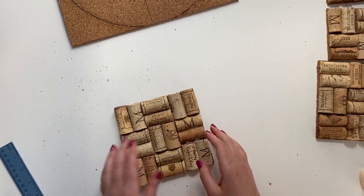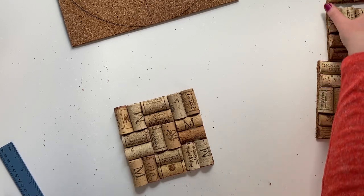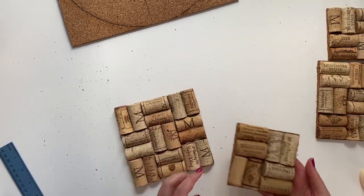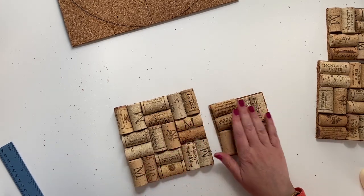And that's how you make a trivet — just that easy! If you wanted to make a coaster, it's the exact same process, except instead of doing a 3x3 grid, you do a 2x2 grid and it's ready to go. Thanks for watching. If you enjoyed this video, please give it a like and a share, and don't forget to follow me on social media so you know when new videos are released.